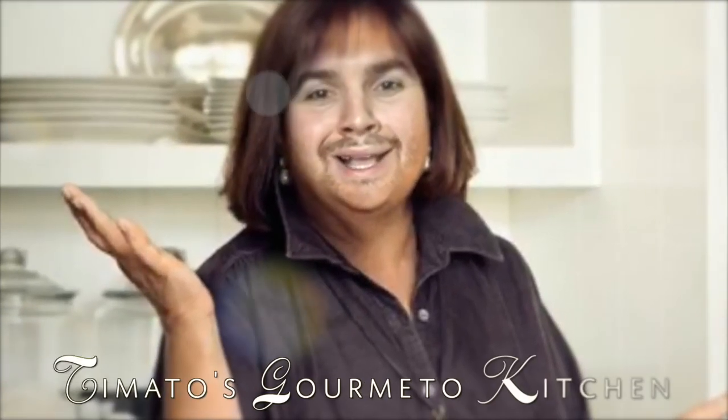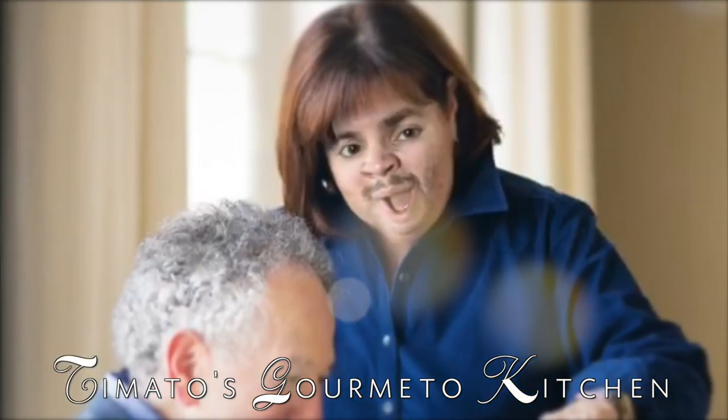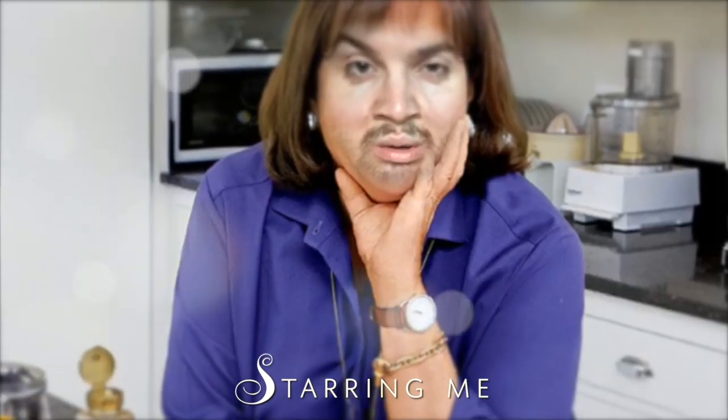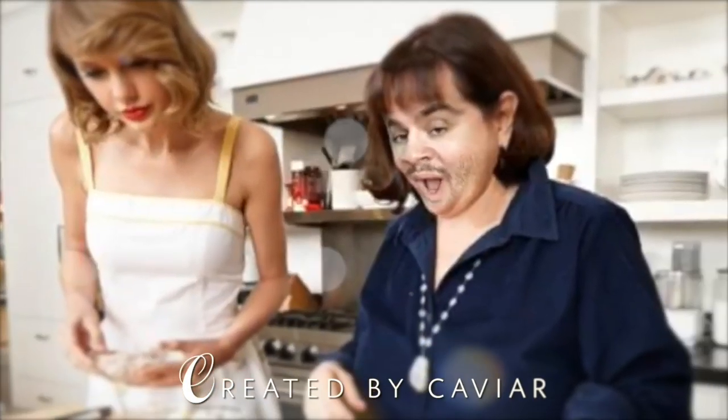Thank y'all so much for watching this video. Go subscribe to my brand new movie-themed channel 'I'm Not a Movie Critic' — link in the description. I'm gonna go clean my face. I will see y'all next video, I love you so much.